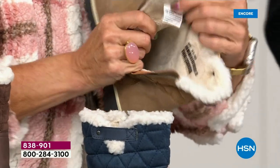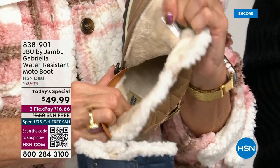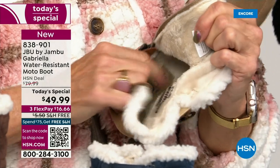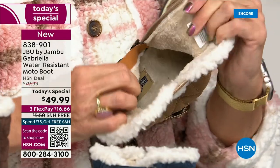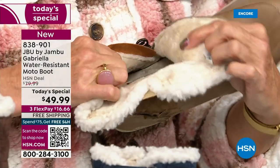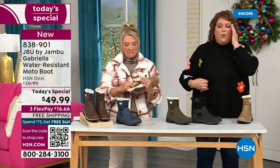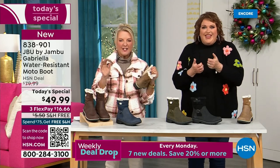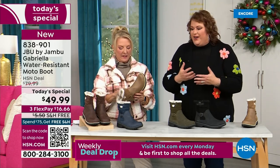I always like to say it's throughout the entire boot — it's even on the underside. Every single point on the inside has that faux fur micro terry. Neither of us have socks on. You put your feet in and feel that faux fur — it's so soft, it feels so good. That's why when you look at these boots, you're going to see there's so much going on.